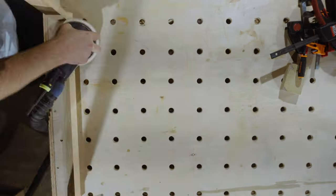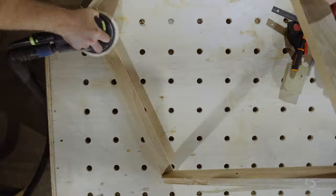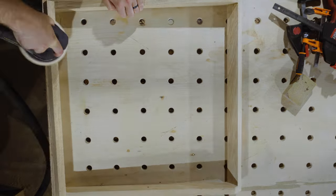Look at all those identical cuts. Then it's back to sanding — using the orbital sander, I sand everything up to 100 grit. I do a 120 grit pass shortly afterwards, but I do that by hand with a sanding sponge.